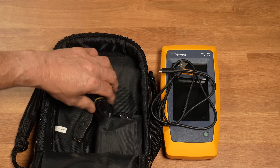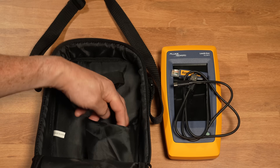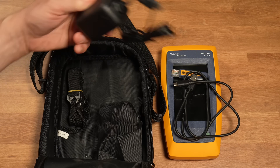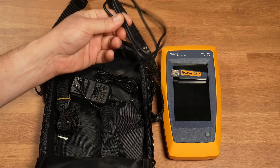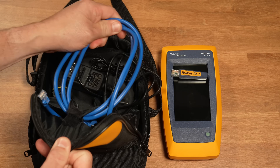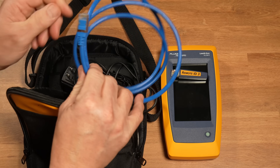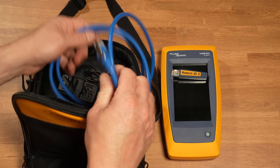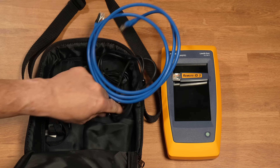It comes with a USB cable and a strap for attaching to the device, as well as a charger — though I haven't even unwrapped it because the battery lasts an incredible amount of time and you can charge it over standard USB-C. Inside the kit there's one cable for testing and room for a few more. Importantly, the included cable is shielded, so you can test whether the shielding is in place — a nice touch.